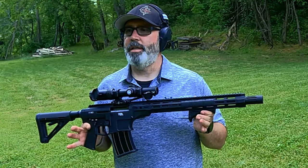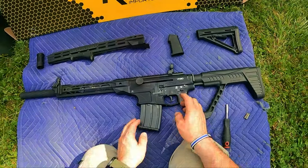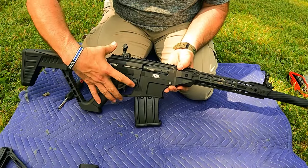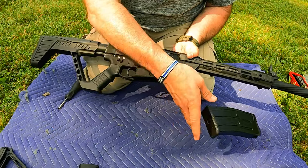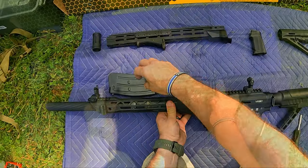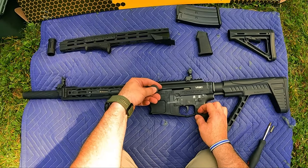Now that we've ended up here, let me go back and show you where I started and I'll show you the quick transformation. Here you go — this is it in stock format. Let's go ahead, drop the mag, make it safe. Okay, we're clear. Now I'm going to time-lapse right through this.